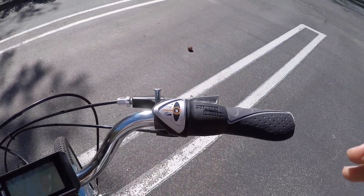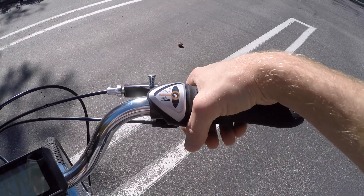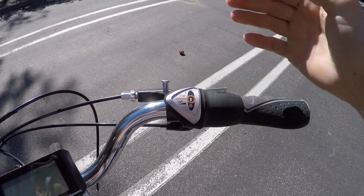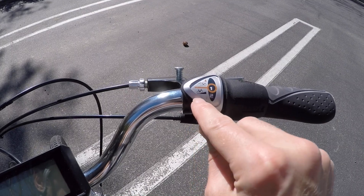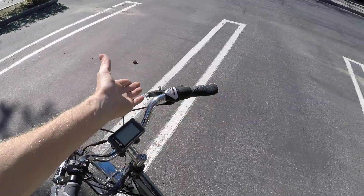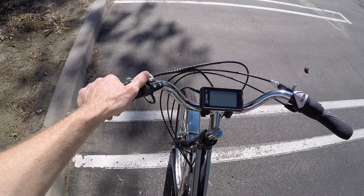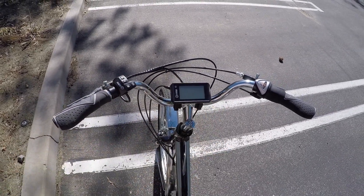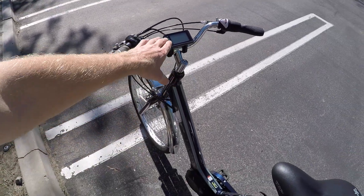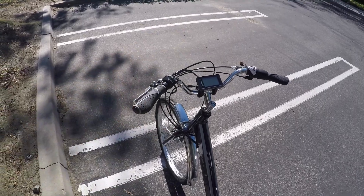The grips are kind of generic but ergonomic rubber. The gear shifter is a grip-twist with Sturmey-Archer branding — I'm in third gear, the highest. Click down to two or one for climbing; there's a little graphic that says 'climbing' which is a nice simple touch. A control pad balances out on the other side to interact with the display.